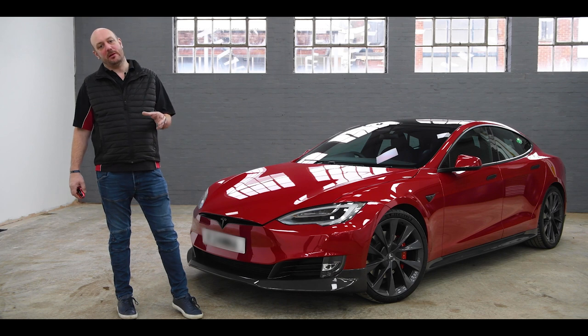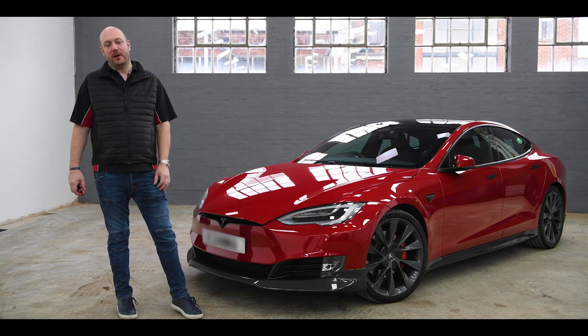You can see there's already been some work done by the customer. It's had a de-chrome and it's got a nice matte carbon rear wing on.